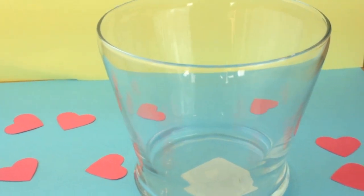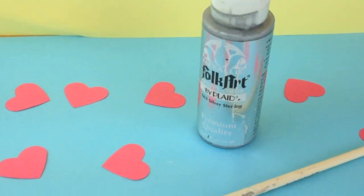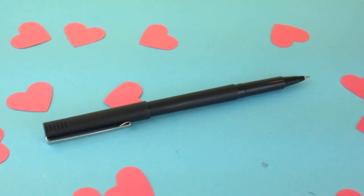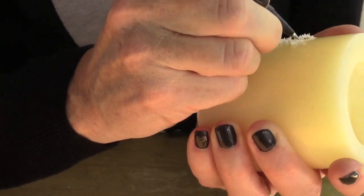What you'll need for this project is a glass candle holder, a candle, silver or gold paint, a paintbrush, and a pen.